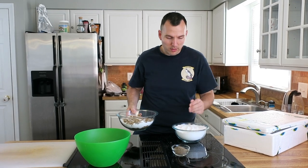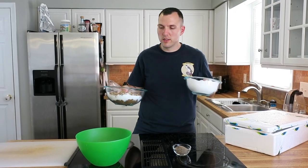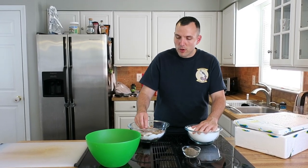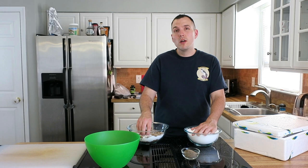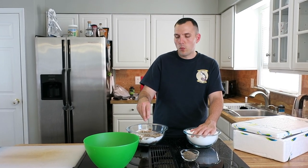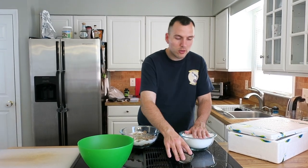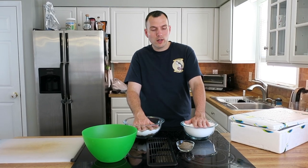It is equal parts sugar and salt — one part salt and one part sugar. Some folks like to do just all brown sugar or all white sugar. I've tried it both ways. I like the 50-50 brown and white, and just straight white table salt, nothing fancy. The ratios are going to be about one cup of sugar, one cup of salt, and one tablespoon of pepper.